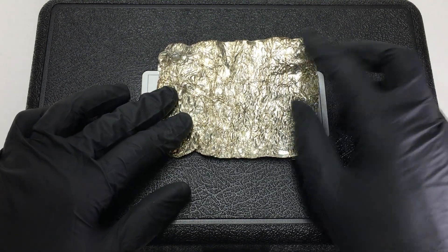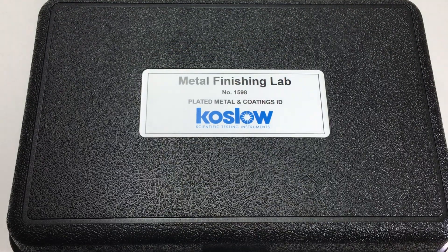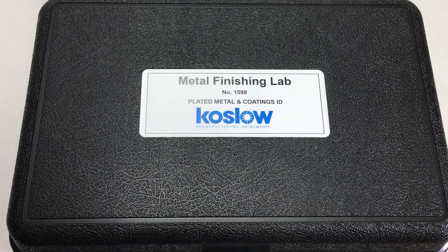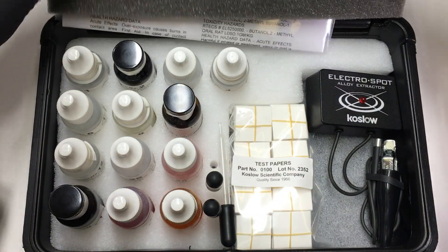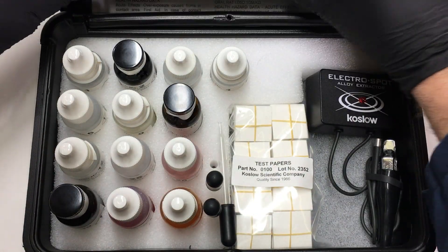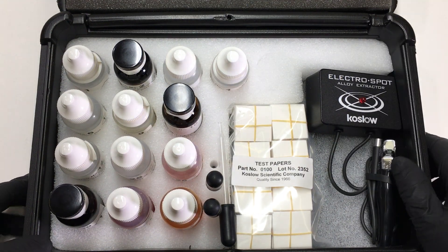I want to find out if this is tin coated. I'll be using the Kozlo metal finishing lab. The instruction manual is in the kit, the solutions, and the Electrospot Model 4.